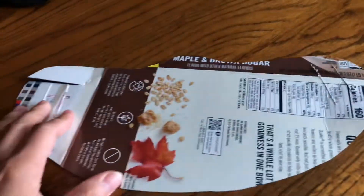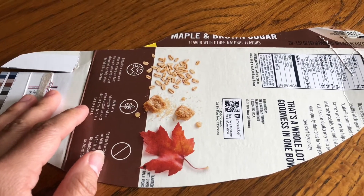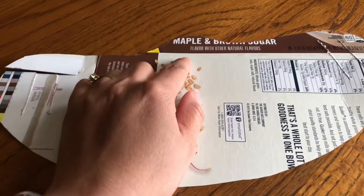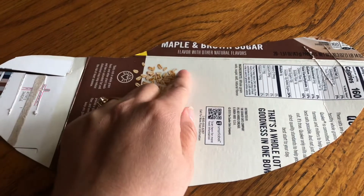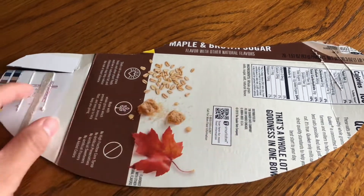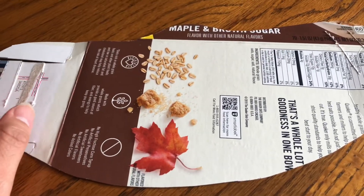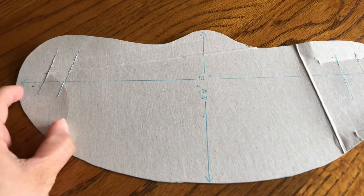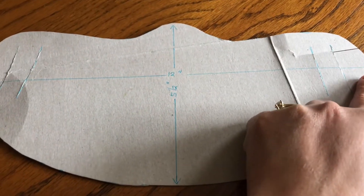I have here a cardboard — this is actually a Quaker Oats box, maple and brown sugar. You can cut any box or any cardboard you can get, and you have to measure it like this. As you can see, I have measurements here from this end to the other end — that's 12 inches.